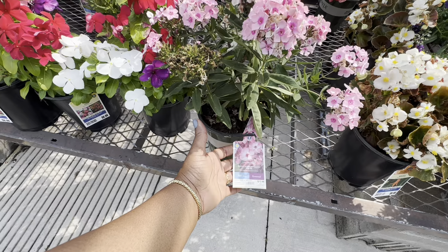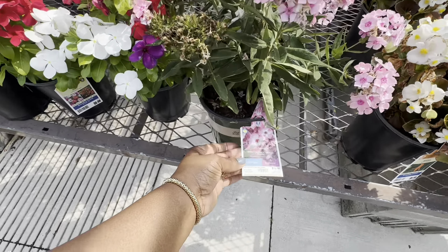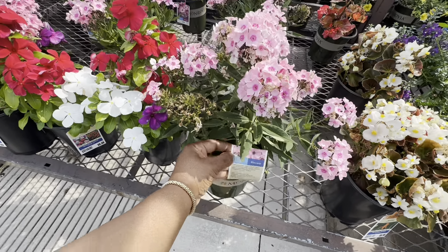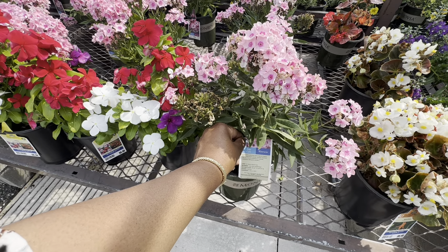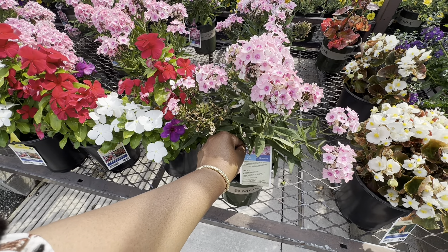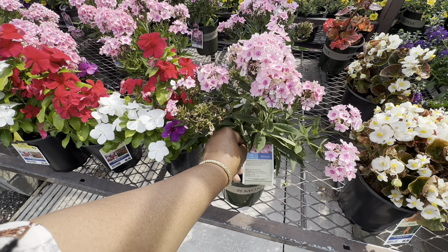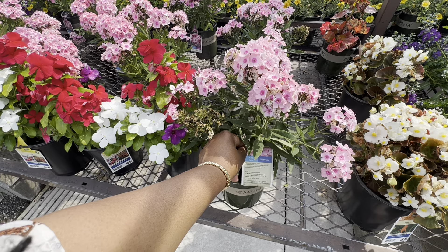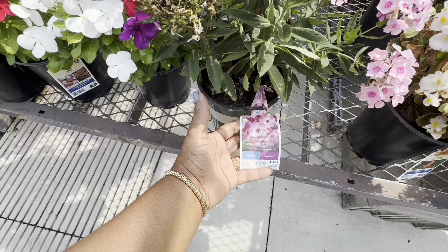Pink phlox — this is Sweet Summer Queen Phlox. It is a full sun perennial for $13.48 — a bit pricey. This is a 2.5 quart size. It needs six hours of direct sun, watering is low once established. Mature size is 24–32 inches high and 18–24 inches wide, blooms only in summer, cold hardiness minus 20 to minus 30.